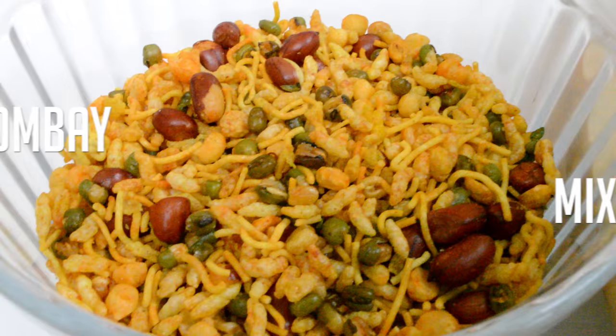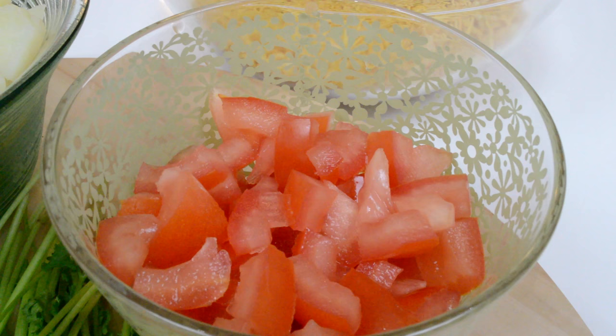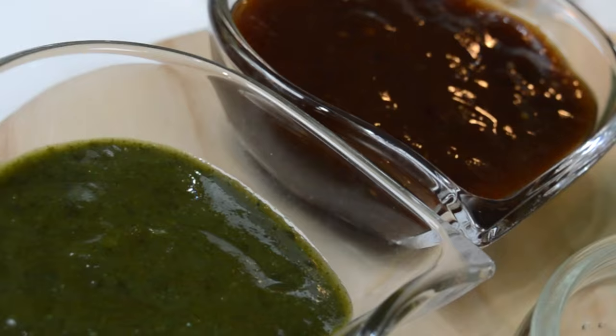You will need two cups of sieved mamra, one cup of Bombay mix, some papri — and by the way, if you are unsure of any of these ingredients, you can find them all listed in the description below. One potato which I've boiled and cut into cubes, two tomatoes I've chopped up, and two red onions. These give extra crunch and flavor, so I love to add loads.